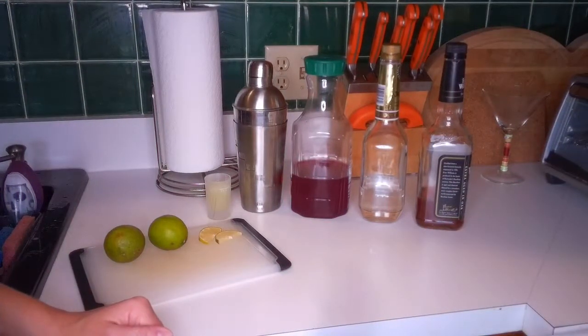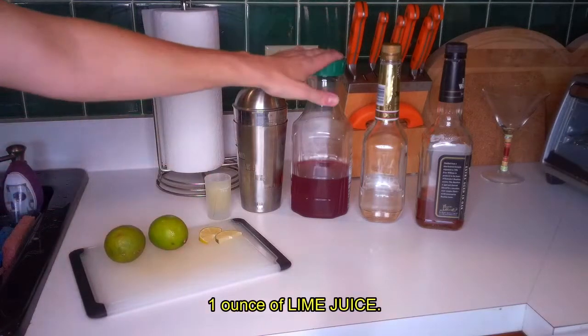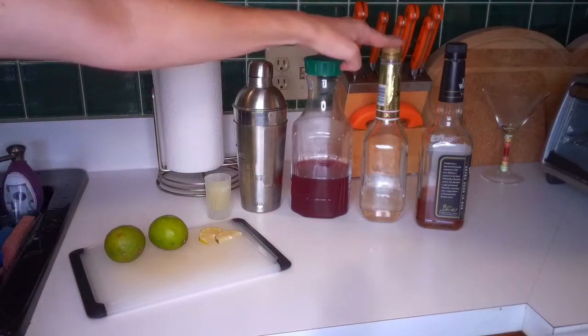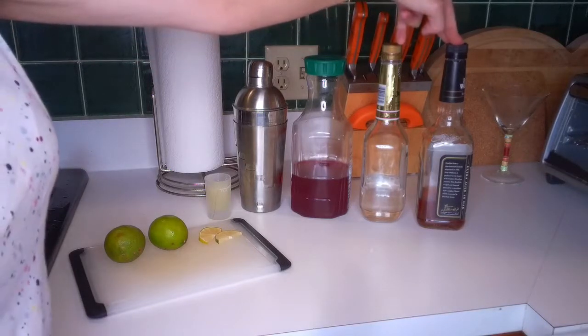For this particular drink, you're going to need one ounce of lime juice, an ounce of cranberry juice, an ounce of triple sec, and not one but two ounces of bourbon.